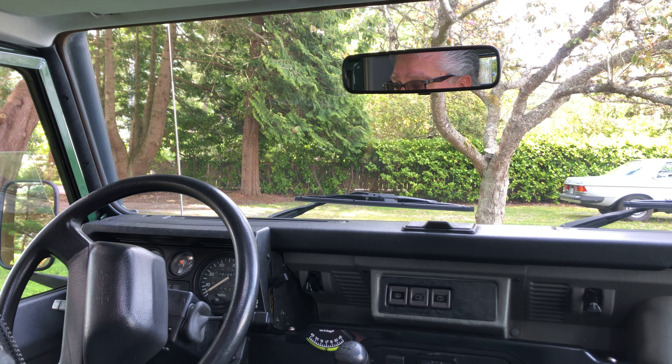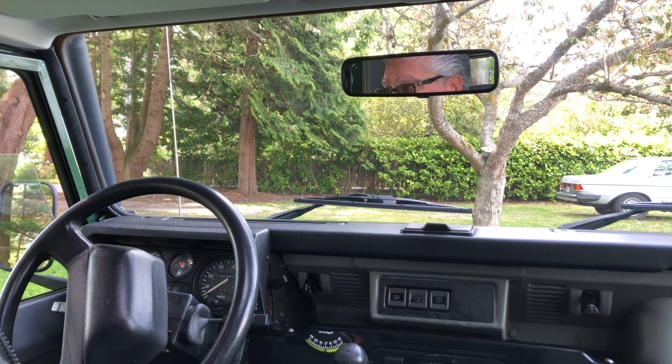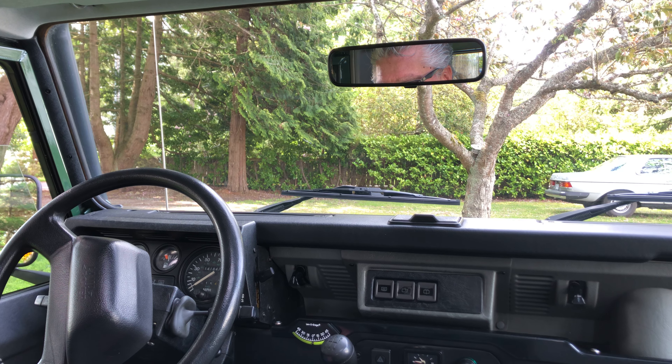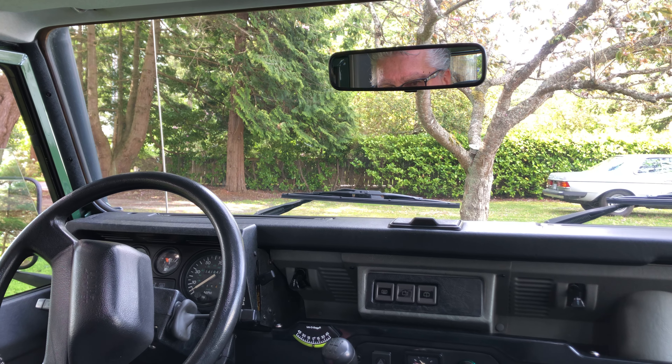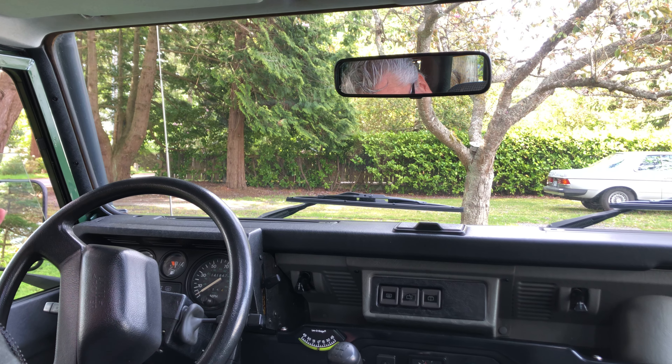This is a 1995 Defender D90 NAS — number 74 of 500. A very original Defender with the original engine, updated stainless steel exhaust system just put on a few weeks ago, complete tune-up, oil change, etc.